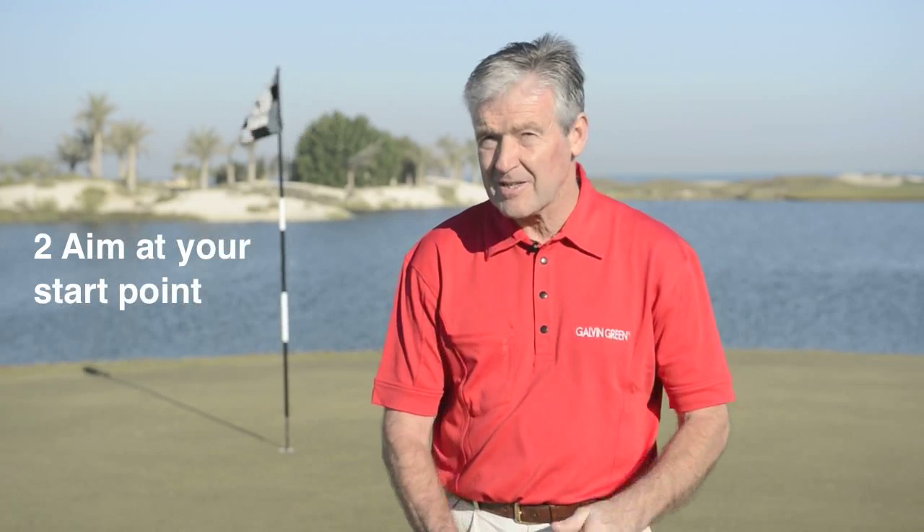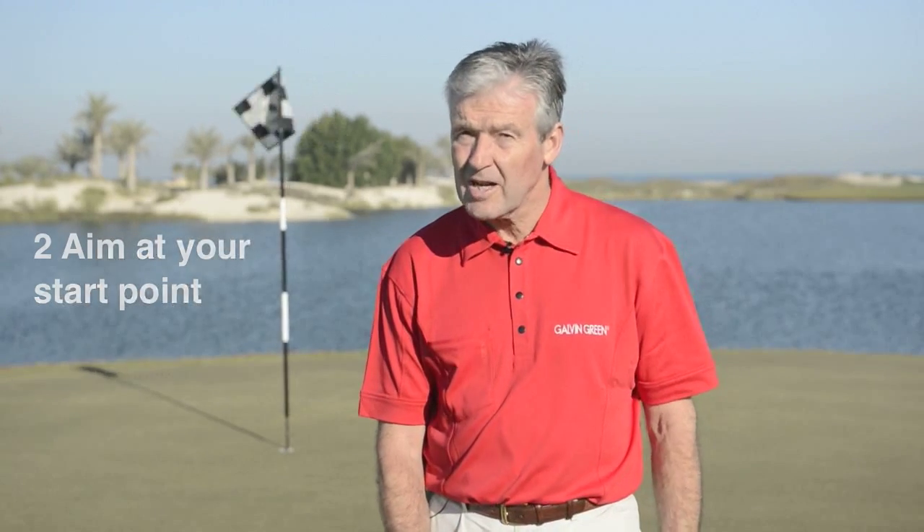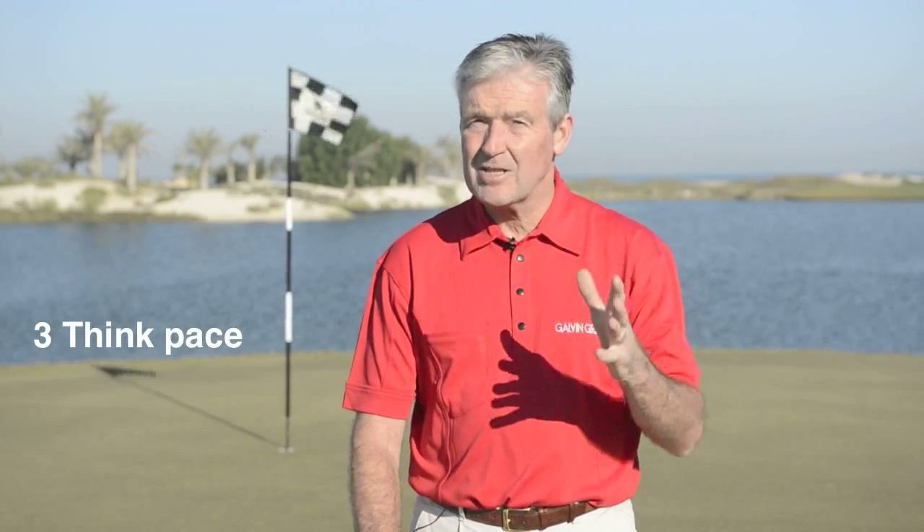Part two: make sure you point the putter on the line you want the ball to start on. Point three: when you're making the stroke, your last thought as you're making the stroke, get the pace of it — just think pace, the speed you're going to hit the putt. And then the big thing club players always seem to forget: they don't repeat it.